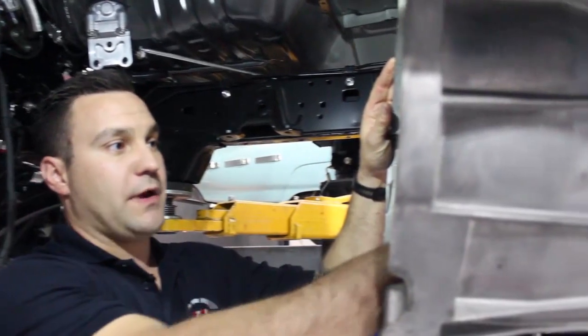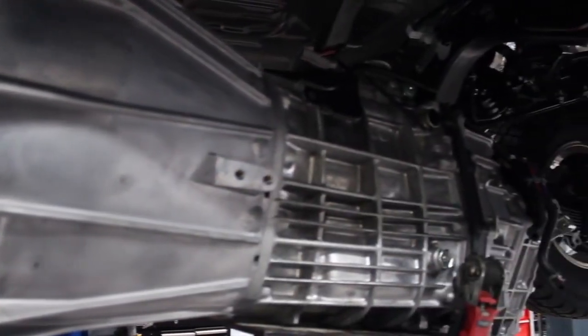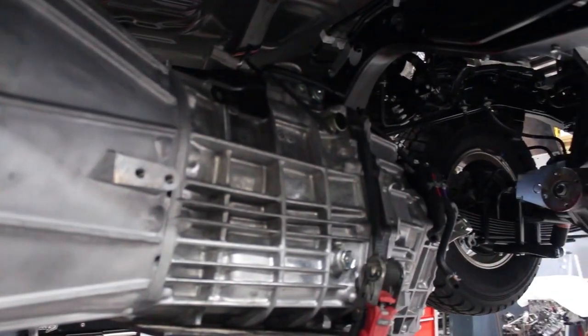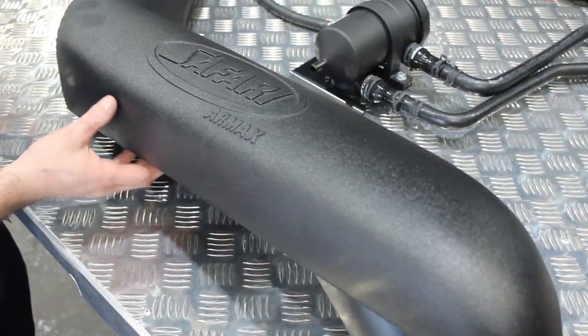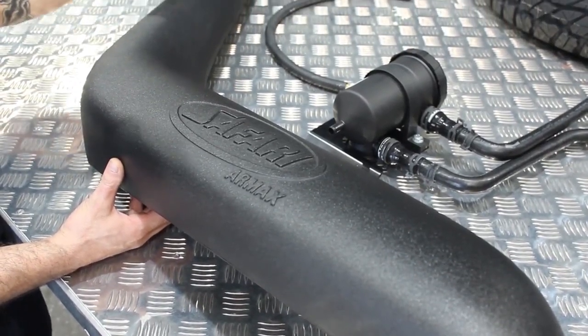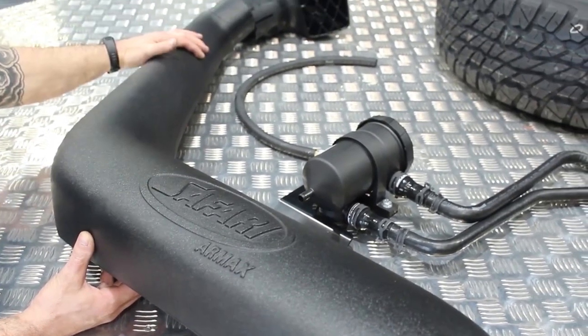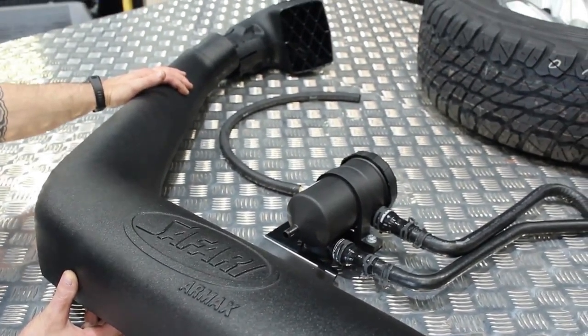The gearbox is ready to go back in. It's got a brand new thrust bearing on it. Refit it to the car. Once that's all done, we'll get started on the snorkel and the Unichip. Anyone looking at upgrading their snorkel, doing some deep river crossings, four-wheel driving — we recommend the RMAX 4-inch. It creates a better volume of air, better airflow, and it complements the Unichip perfectly.